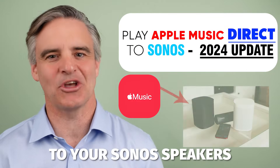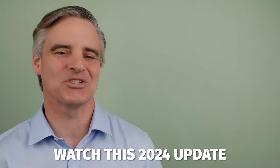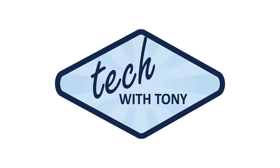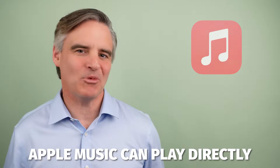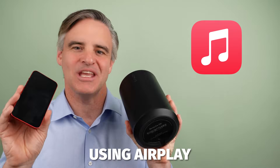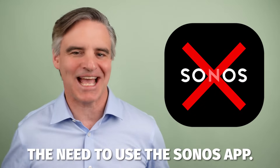Play Apple Music directly to your Sonos speakers without having to use the Sonos app. Watch this 2024 update. Apple Music can play directly from your device to a Sonos speaker using AirPlay. This bypasses the need to use the Sonos app.